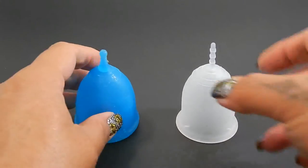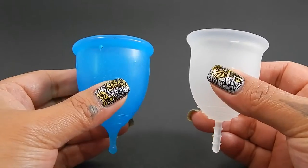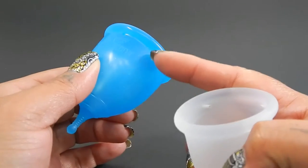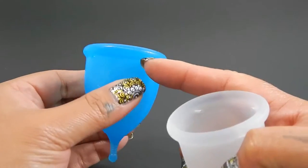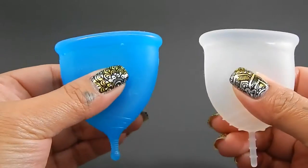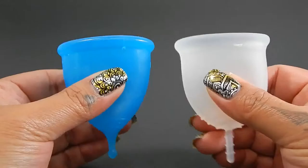I'm going to place both of these cups in the palms of my hands, give them a squish, swap hands, give them a squish again, and then compare the rims. I do want to note that if you have the Super Jenny, the secondary rim right here where the silicone starts to get a little bit thicker — if you press right below that, it's pretty similar to the feeling of the Lena Cup Sensitive.